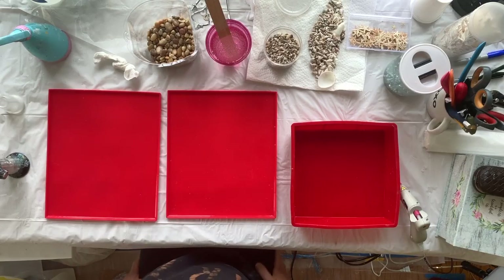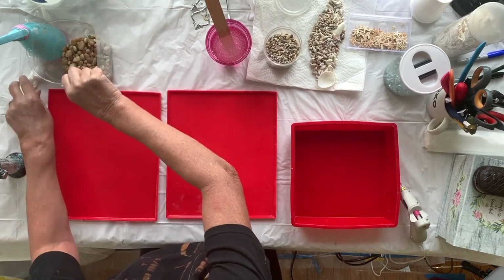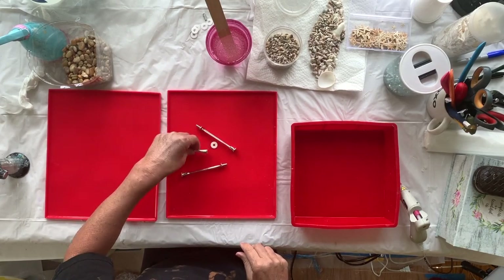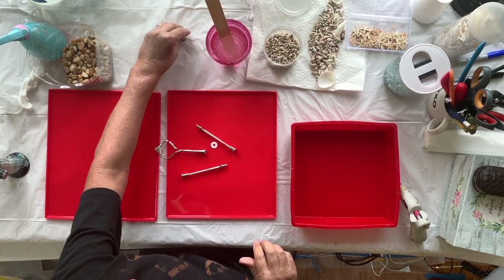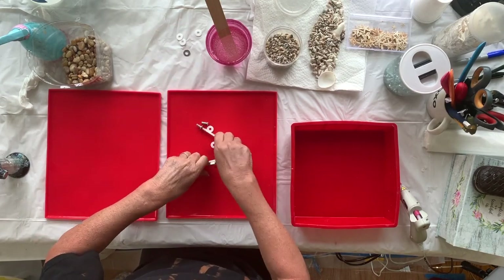I'm going to make a cake stand, so I got to move my pebbles out of the way. I ordered these off Amazon — they came with no instructions. This is going to be a three-tier cake stand and I will figure out how to put this together. I don't think it's going to be rocket science.